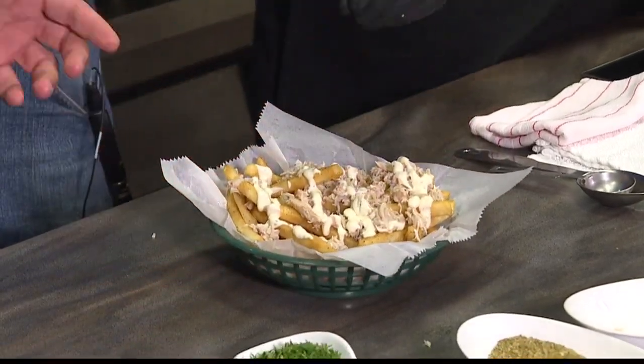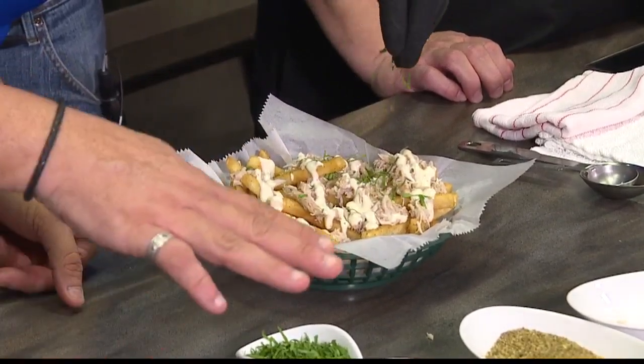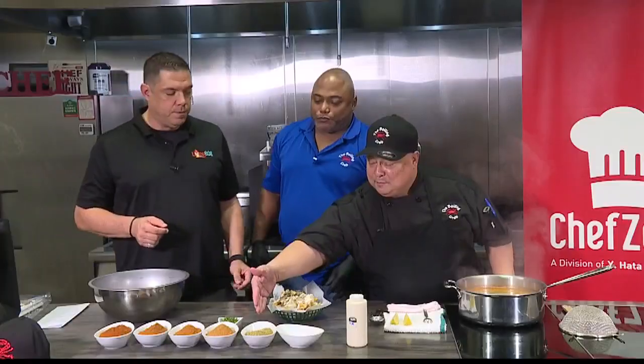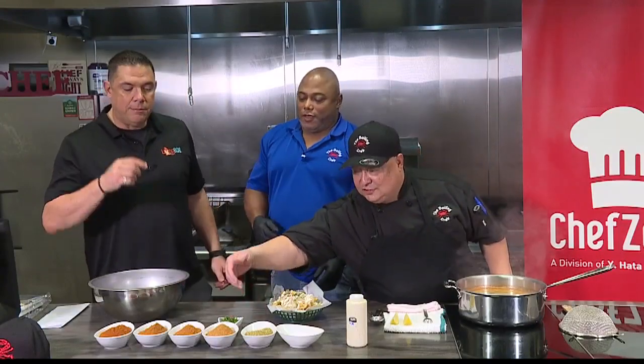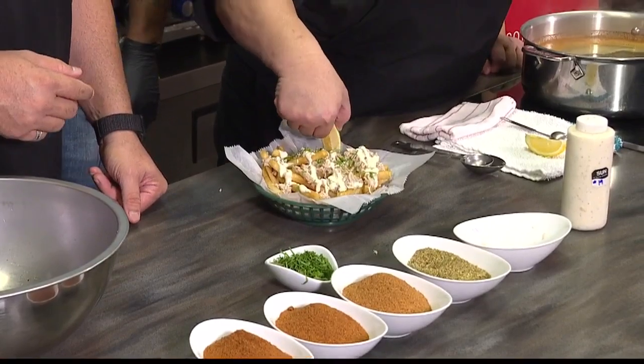To top it off: parsley. If we didn't do lemon pepper, you could have picked Cajun — but I'm totally fine with the lemon pepper. And then last but not least, one lemon wedge on there.